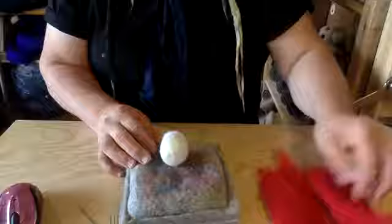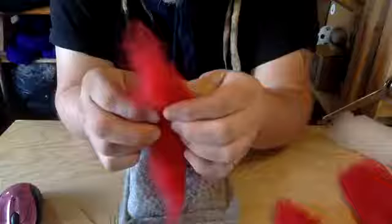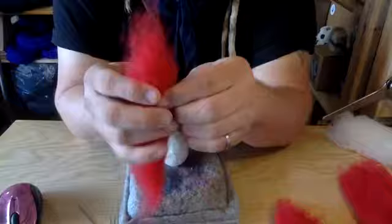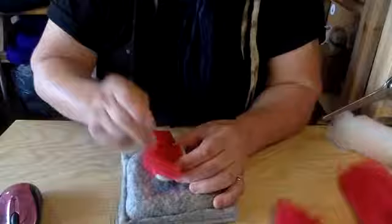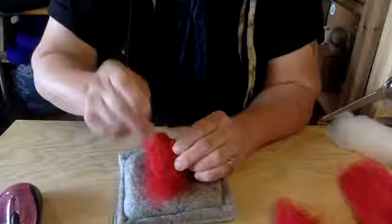The next step is to add the red. Just pull as much as you want off — you don't really want to pull it thin, because when you felt it down the white is going to show through, which means you just have to add more red. I've got almost a straight edge here, so I can lay it up like this and just tack it down, then roll it around, tack it down, keep rolling and tacking.